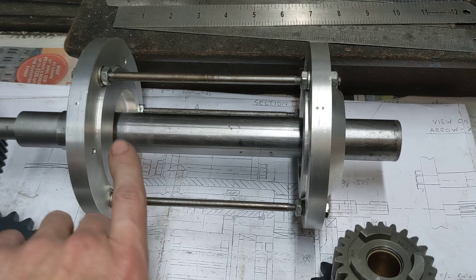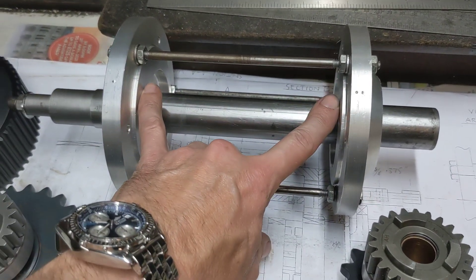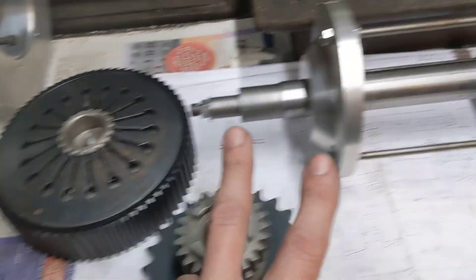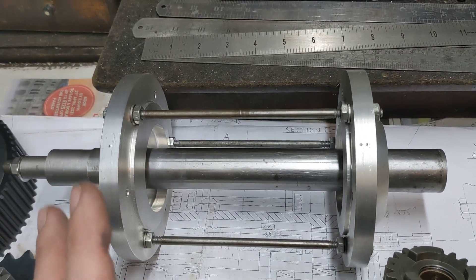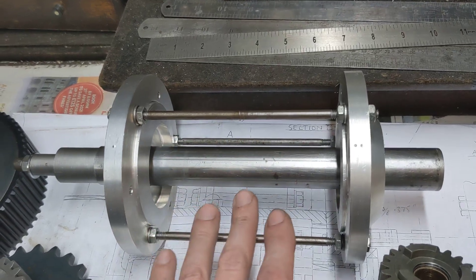We've done that to make it easier to mark out and drill through the holes that hold the two shafts. One shaft has the gear selectors on it that slide, and the other shaft is the moving shaft that actually slides the gear selectors, as per the previous video. So that helps us to visualize and assemble the parts.